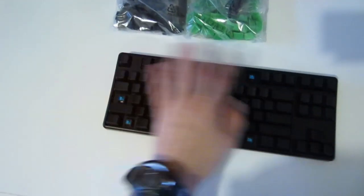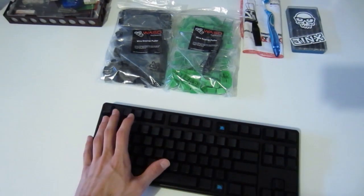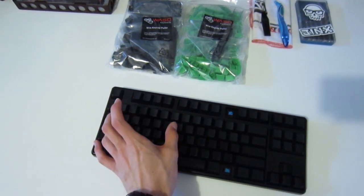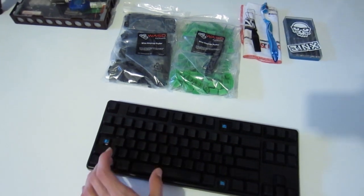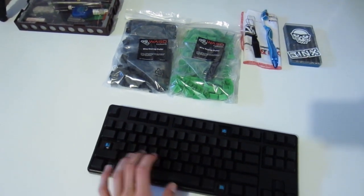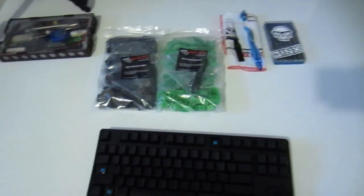I'll be installing those in a sort of pattern — they'll be mostly green, and then across the grid layout that I use in StarCraft, I'll retain black keys: five across, five across, five across. I'll probably keep the space bar in black as well, depending on how things go.